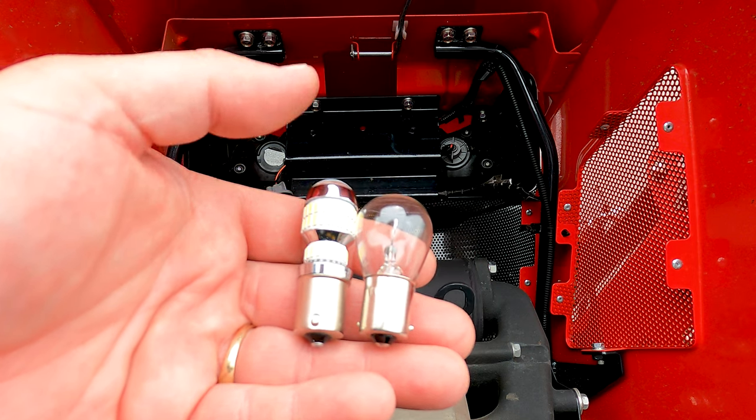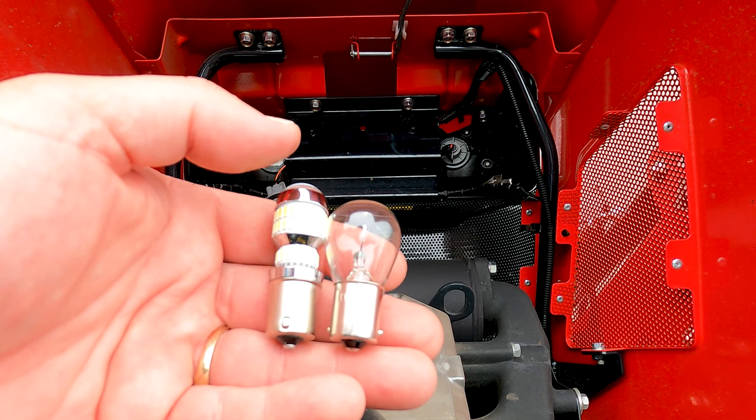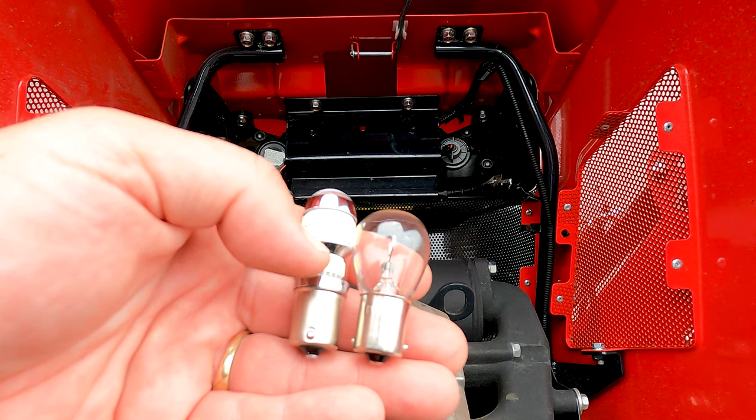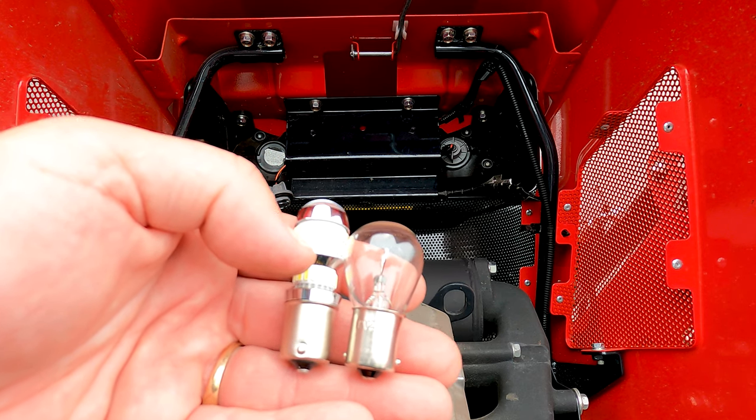Here's a side by side of the new LED versus the old lamp. You can see the newer LED is just a little bit longer, but this is fine because you have plenty of headroom in front of that whole light assembly.